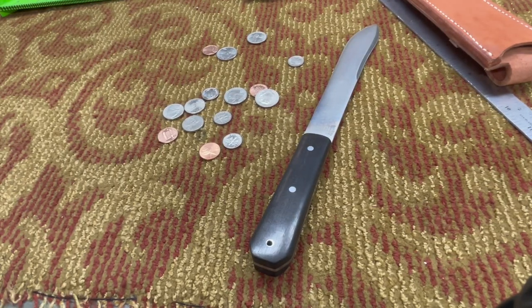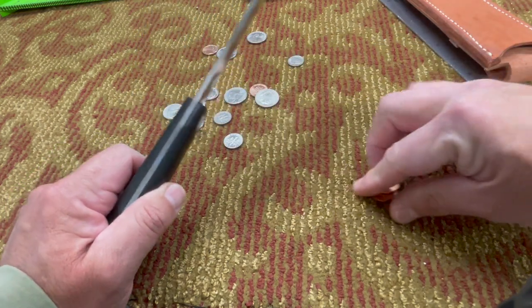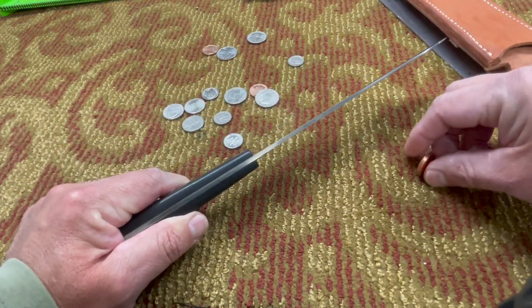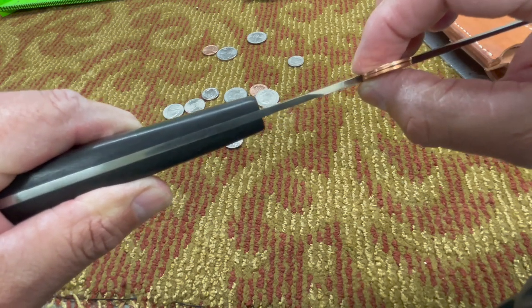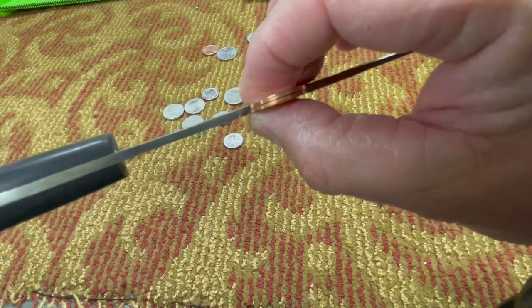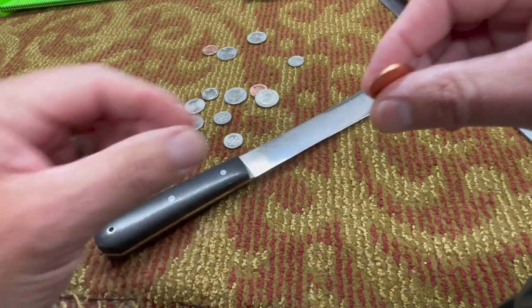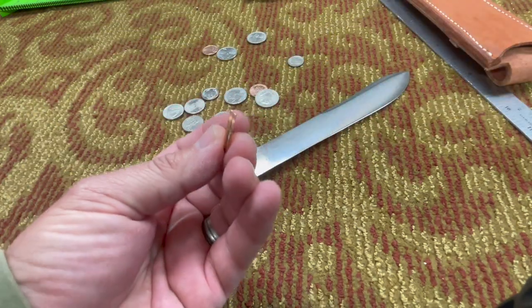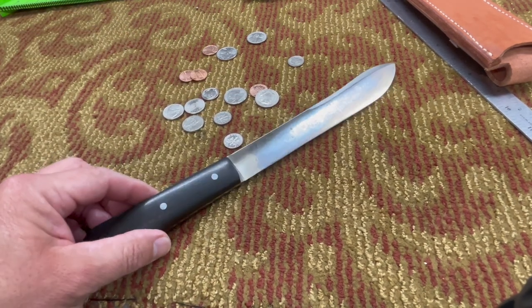In order for everybody to get an idea of the thickness, I figured I'd use some coins for comparison. Off camera I came up with a thickness of approximately two pennies. That way, if you're considering buying one of these, you can have a decent idea of what the blade thickness is going to be — about two pennies thick.